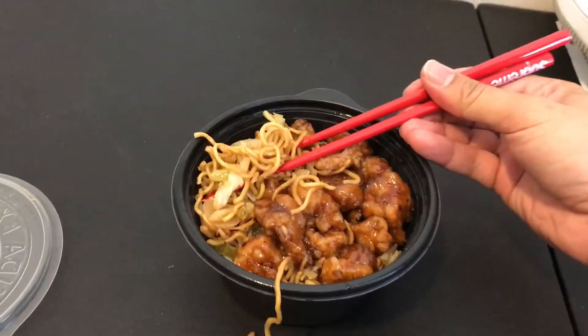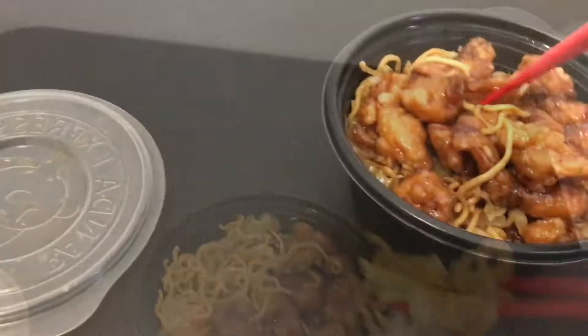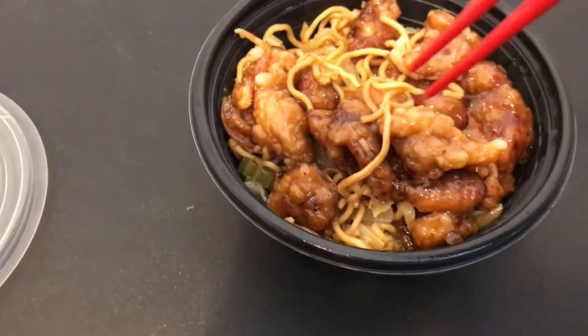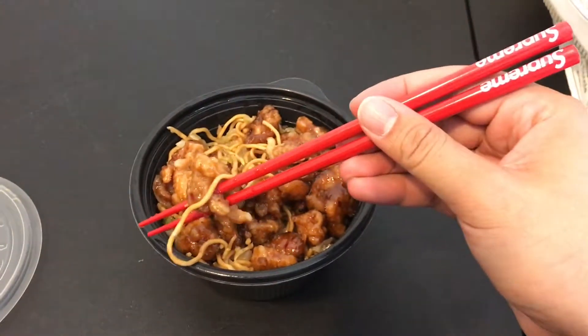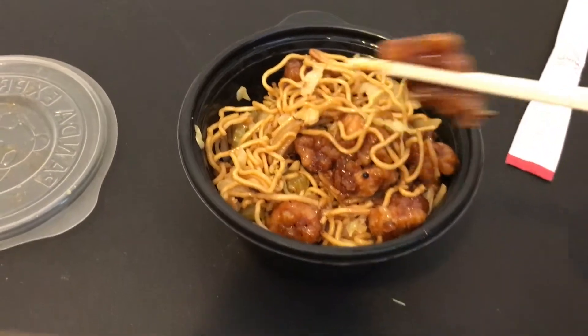I'm tired walking up this hill, I'm so sweaty now. So the chopsticks are fairly easy to use — of course it's easier to pick up noodles. I usually just pick up the meat by poking it just like this; it's easier and the meat won't slip out from the chopsticks. Of course the wood chopsticks are a lot easier because they are not slippery.